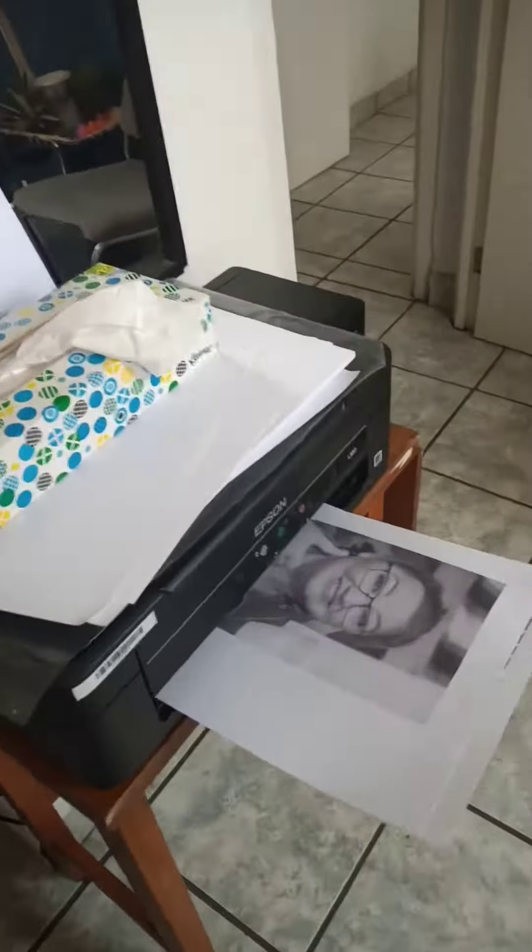If you don't have a printer, you can send it to me and I will print it at home or here at school for you. There's my picture.